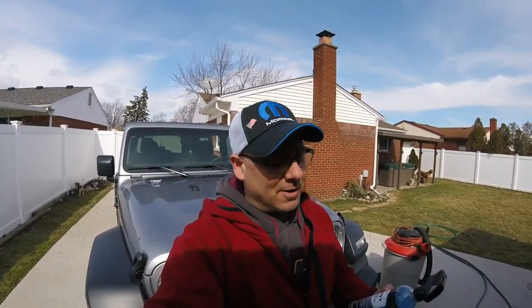Welcome to Oozaloo Garage. How's it going? Hopefully everybody's doing great. Today it's a little warm for us — it's 34 out and the Jeep's really dirty interior.